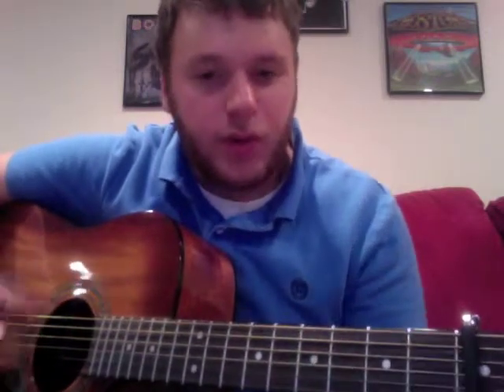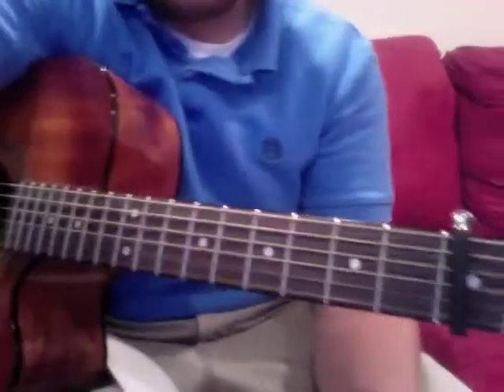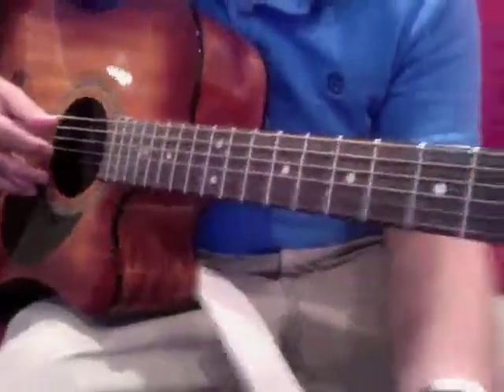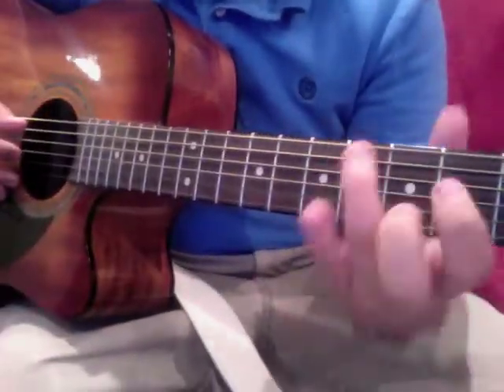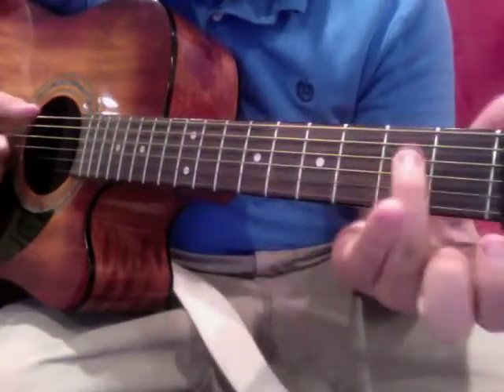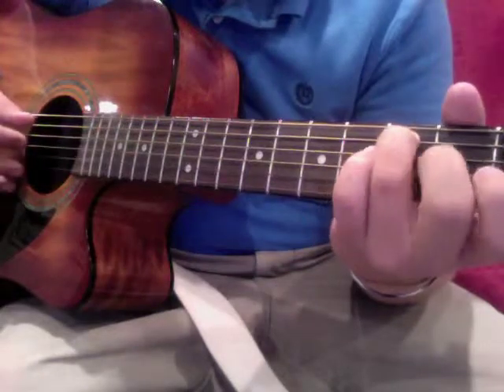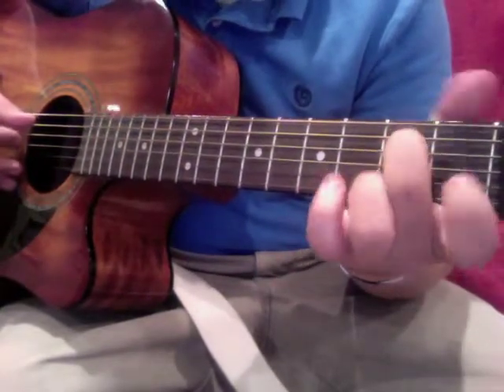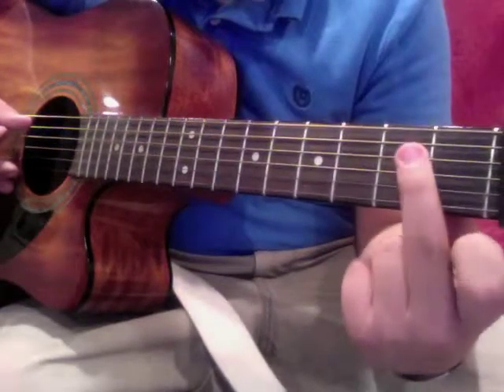Where we left off, you were strumming with open sixth string, ring finger on the second fret of the fifth string, and middle finger on the second fret of the fourth string.